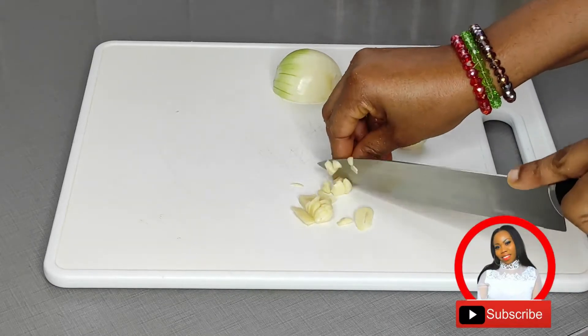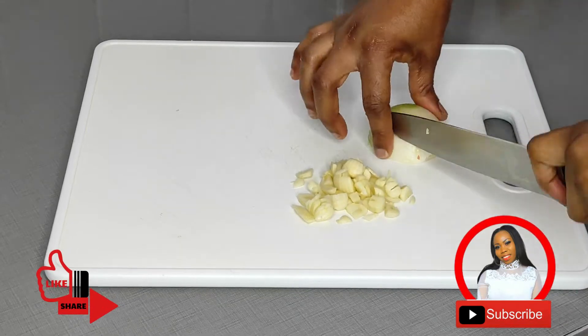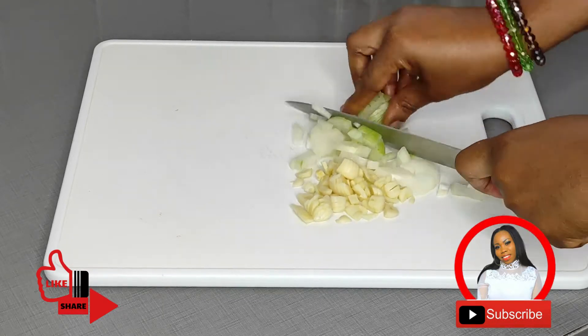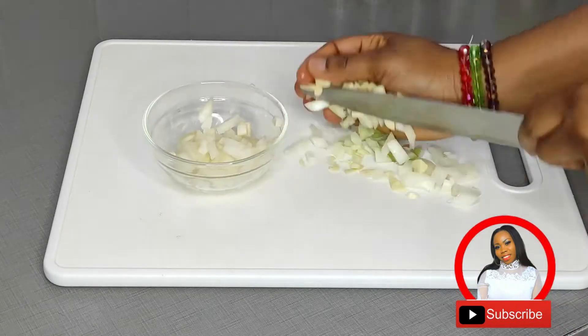I'm chopping the onions and garlic into smaller parts because this way they can easily melt when I'm using them for my food. I'm using half a bulb of onions — you are free to use one full onion. Also, skip the garlic part if you don't like the smell of garlic in your food.